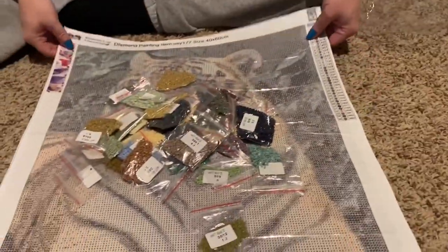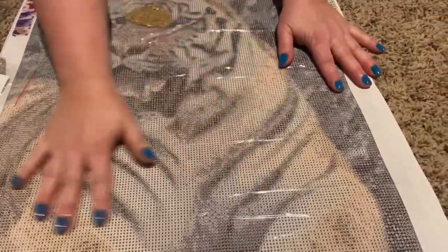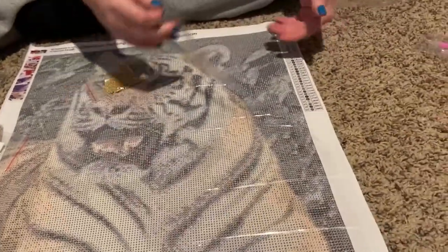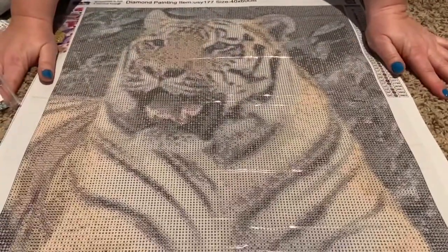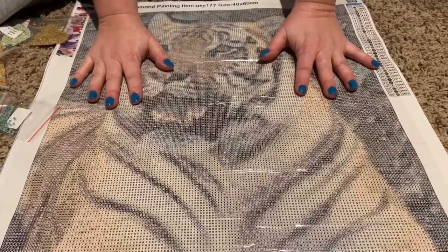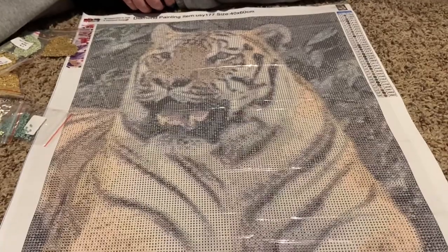The canvas itself — I don't know if you can tell in the video, but it is very sparkly. It is poured glue and it is very, very sticky. And when it came out of the package it didn't even need straightened out — it came out perfect.